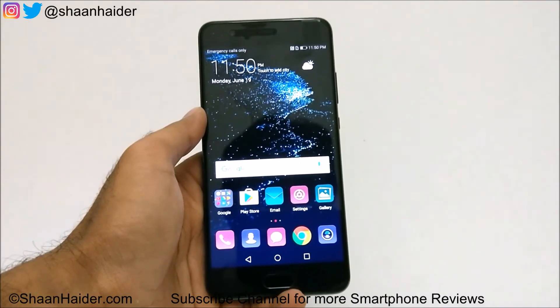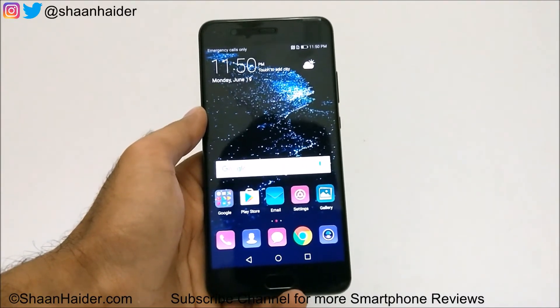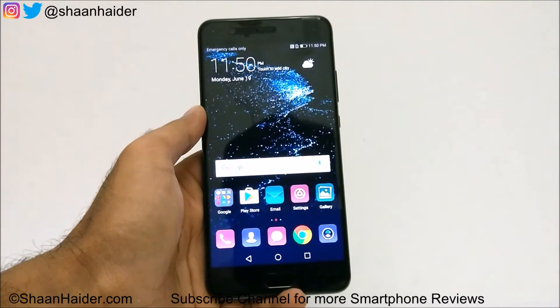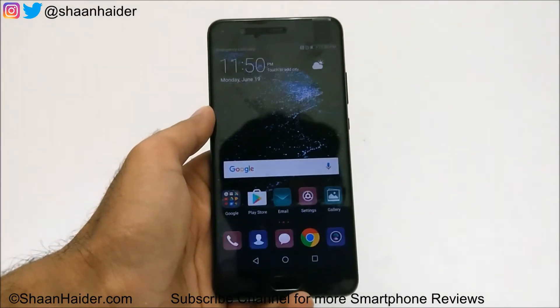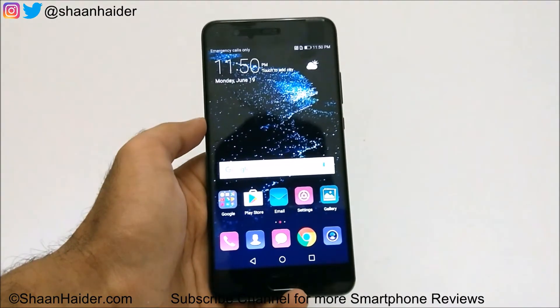Hey guys, this is Sean from shangita.com and in this video I am going to show you how to perform a factory reset or hard reset on your Huawei P10, P10 Plus, or any of the Huawei smartphones.